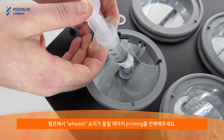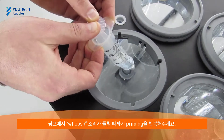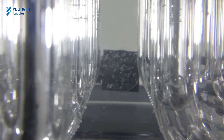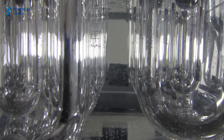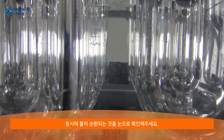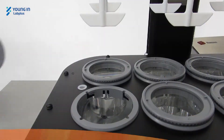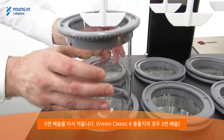Repeat priming until a whoosh sound is heard from the pump. At the same time, check for visual confirmation that water is flowing. Reinstall vessel number 5.